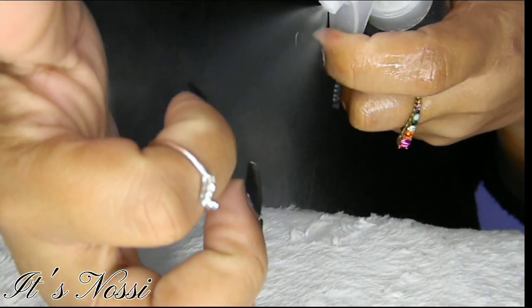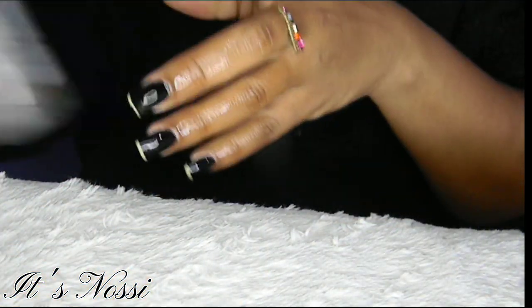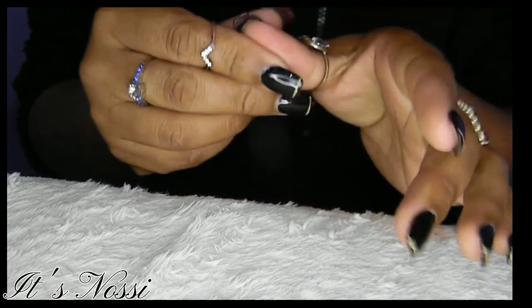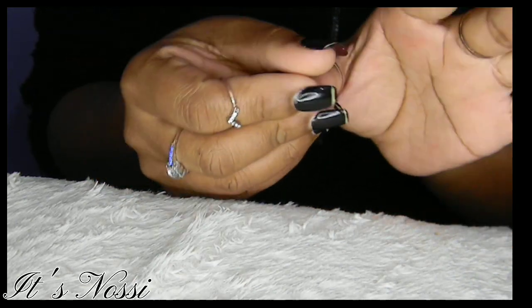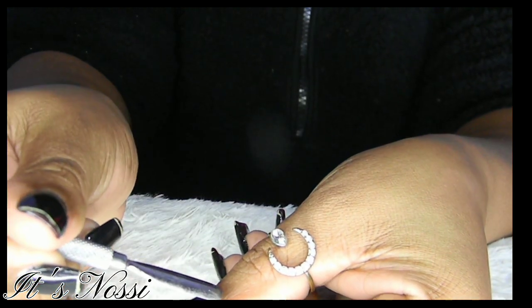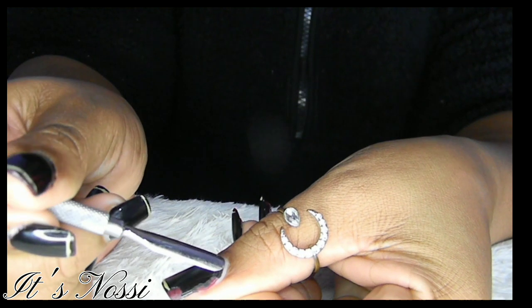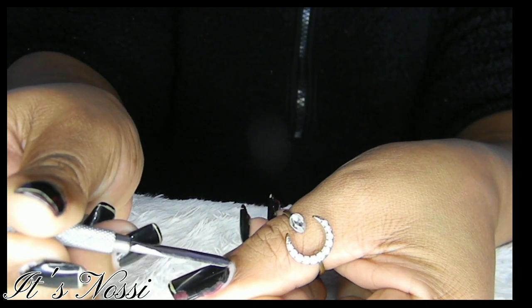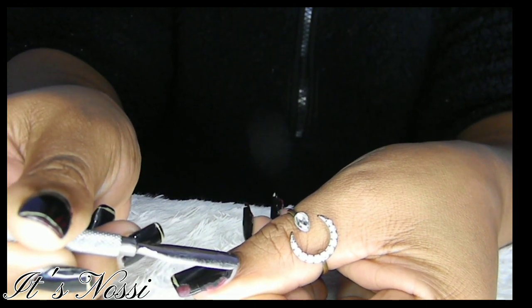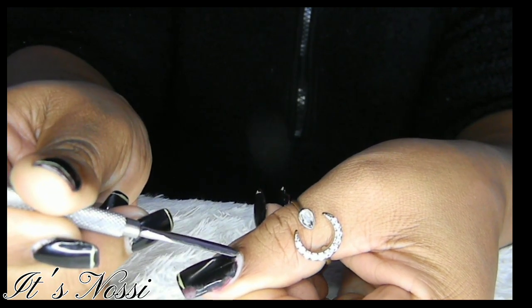So firstly, you start by spraying your cuticles with some alcohol so that when you push your cuticles back, it's easier. This tool here is the cuticle pusher — I also got this from Planet Nails.